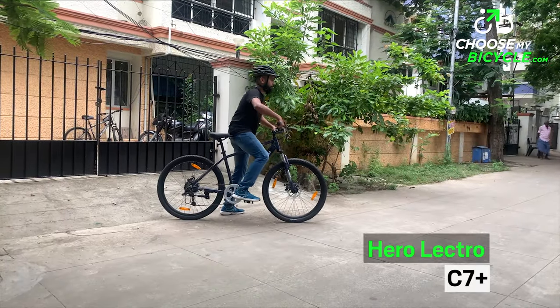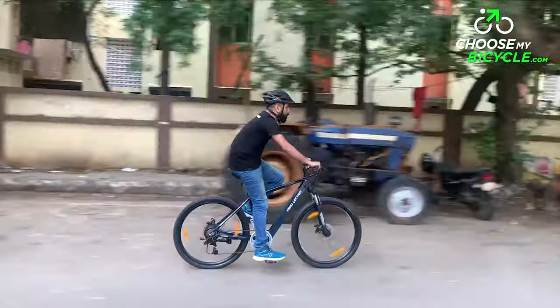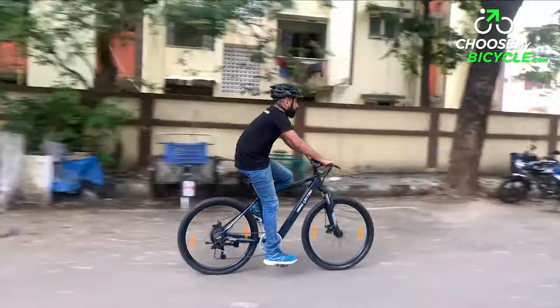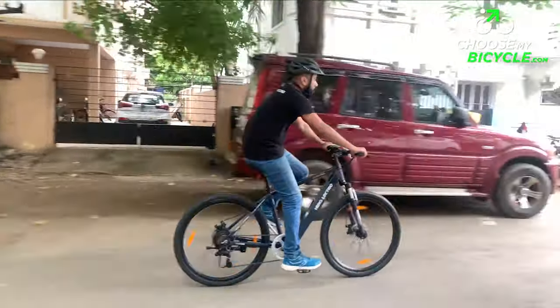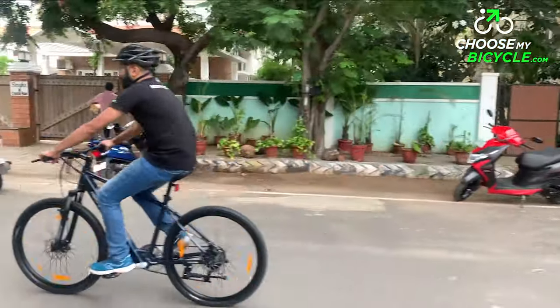Herolectro is a brand under the Hero Cycles banner which specializes in electric pedal assisted bicycles. The aim of Herolectro is to redefine your everyday commute. We got the opportunity to test ride the Herolectro C7 Plus and here is what we thought.